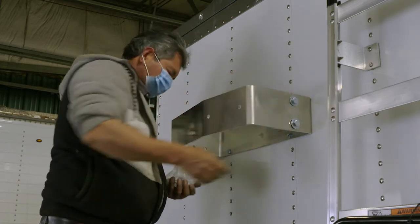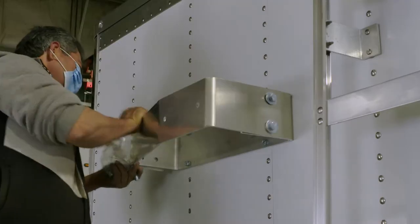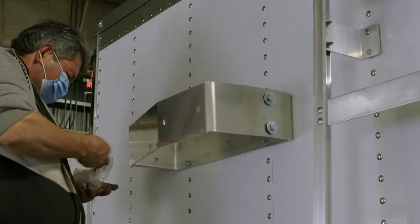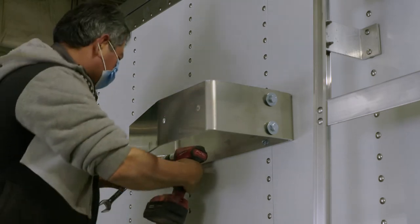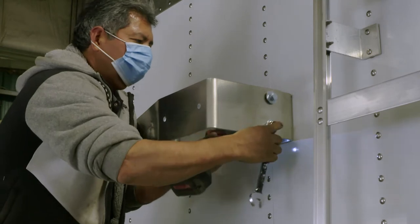Note that on the inner mounting bracket there are two bolt hole locations that can be used. Normally the deeper ones will be used. The outer hole set is provided in case there is a ladder or other object sticking out of the trailer, causing a need to secure the outer bracket further away from the front of the trailer.